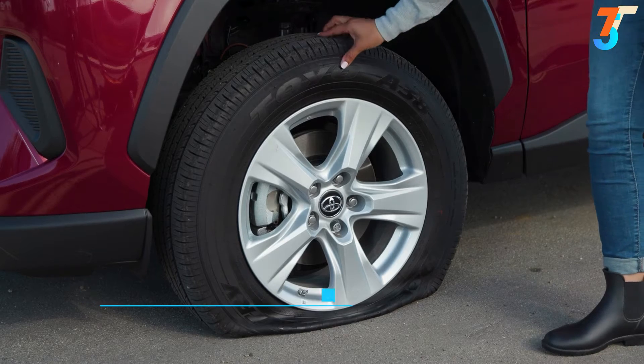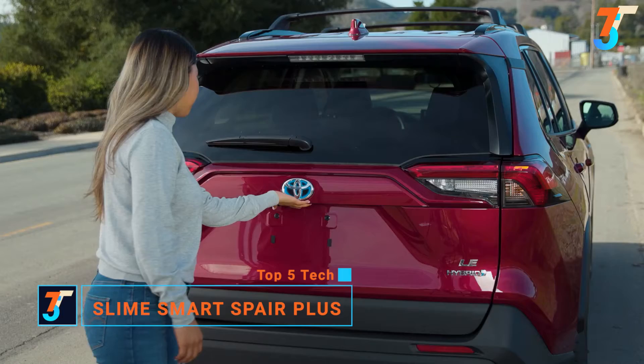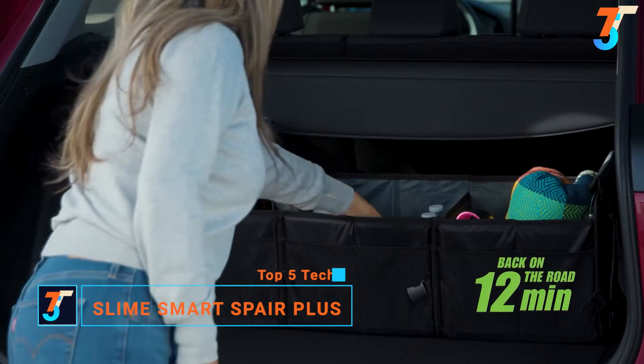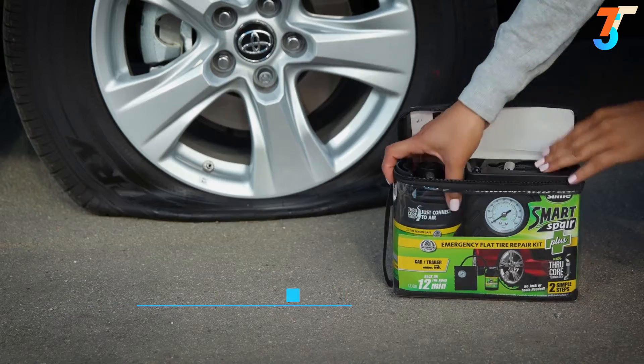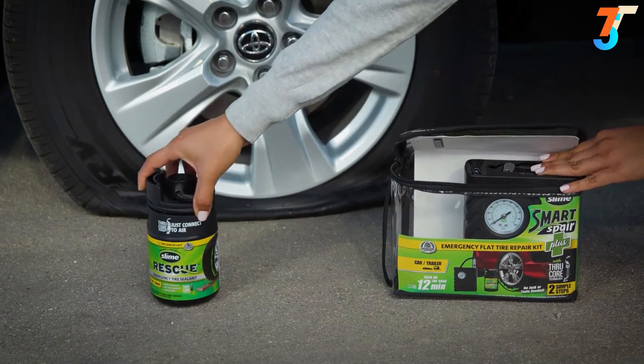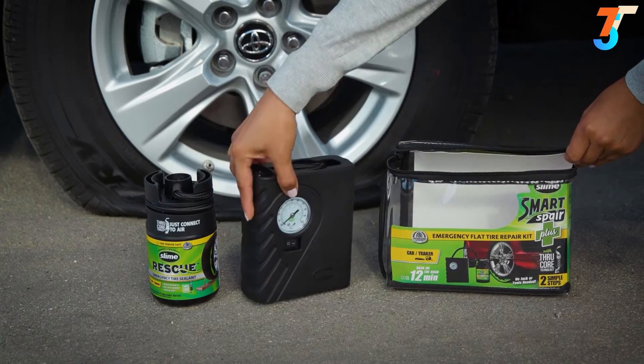Emergency flat tire repair has gotten easier with the Smart Spare Plus Kit from Slime. In just two simple steps and about 12 minutes, you can fully repair your flat tire. Smart Spare Plus comes with two pieces: Slime's trusted emergency tire repair sealant and a compact, powerful tire inflator.